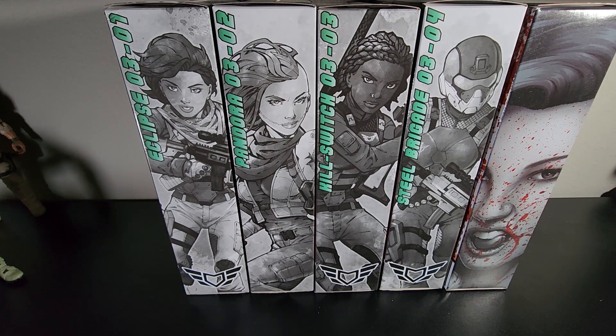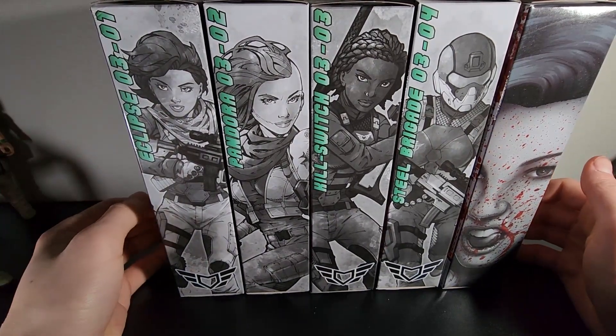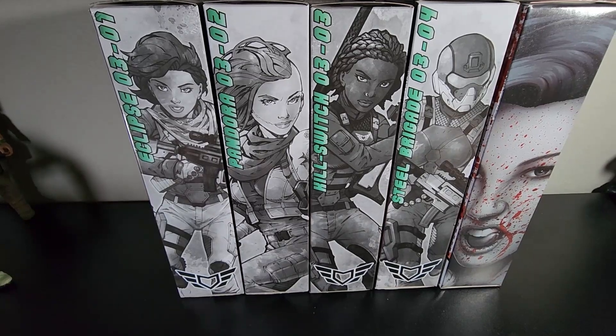So here's the lineup. You get four core figures, and then you get two troop builders and an exclusive repaint. I don't know if it's exclusive — you're going to have to comment below if it's actually exclusive. It may be a Valverse.com exclusive, but it is still a repaint. On the left we have Eclipse, we have Pandora, then Kill Switch, then Steel Brigade, and then the Bloody Pandora variant.